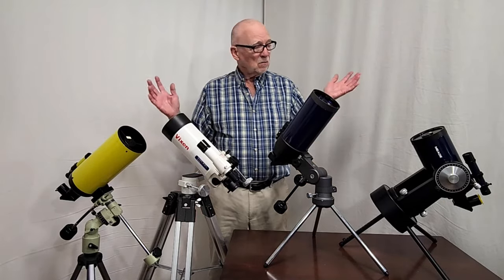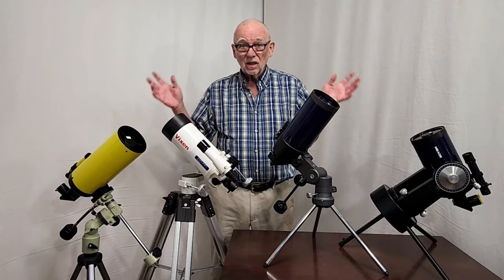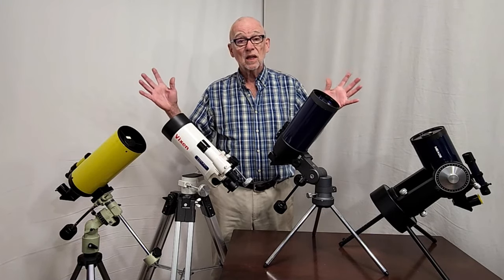Hi, my name is Dave. Today I'm going to show you a conglomeration of confusing catadioptric Cassegrain telescopes. Try and say that once.